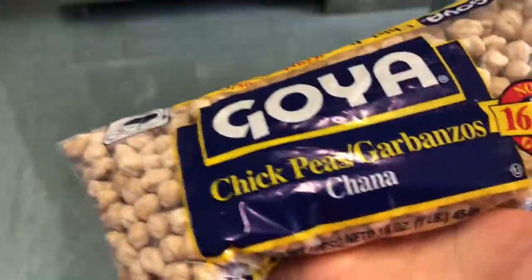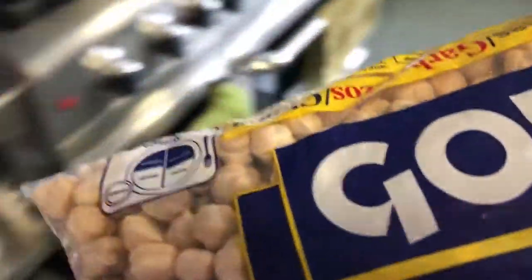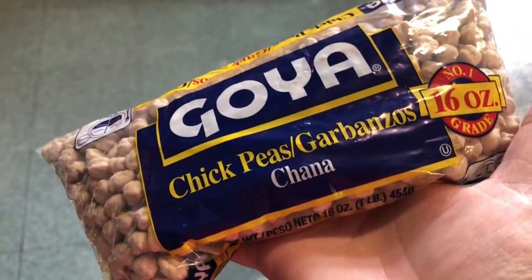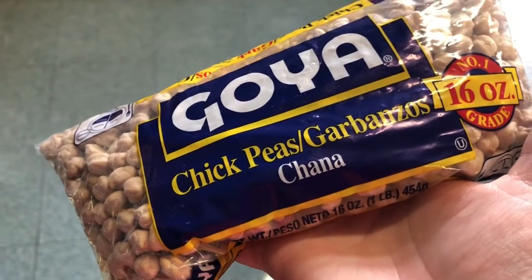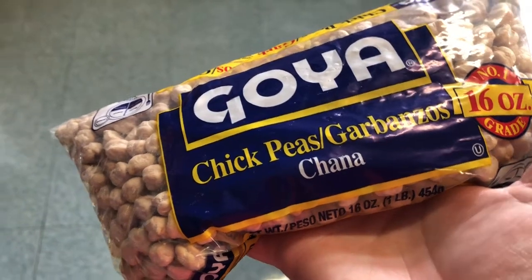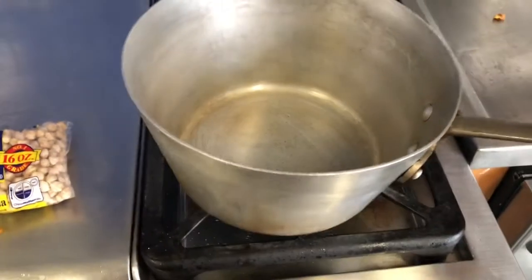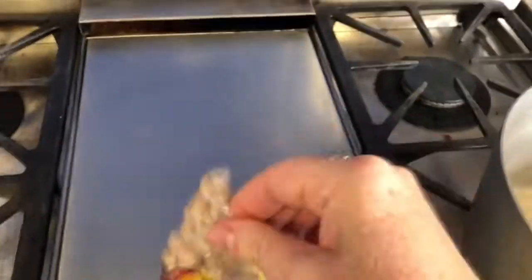There's been a big debate: what's better — canned chickpeas, or chickpeas that you soak overnight, cook yourself, and then make the hummus with? So we are going to do an experiment right here.